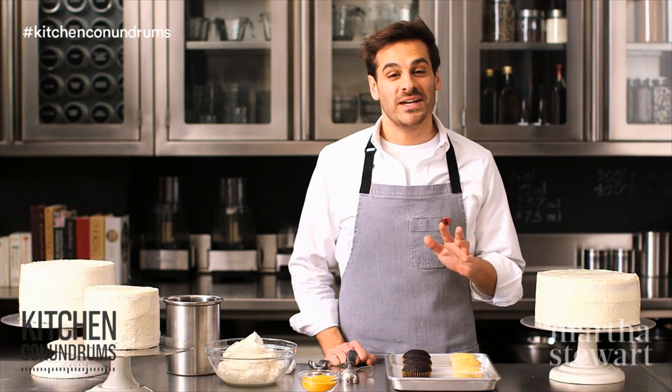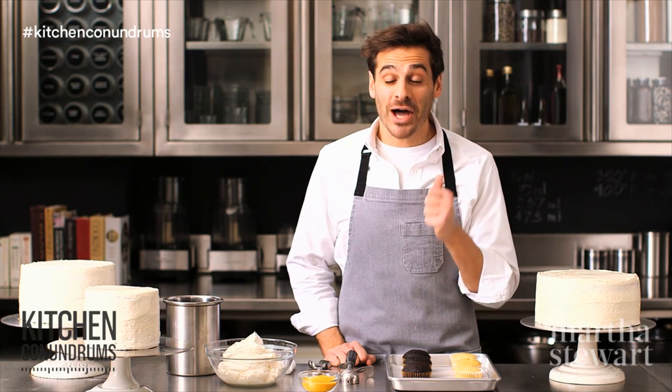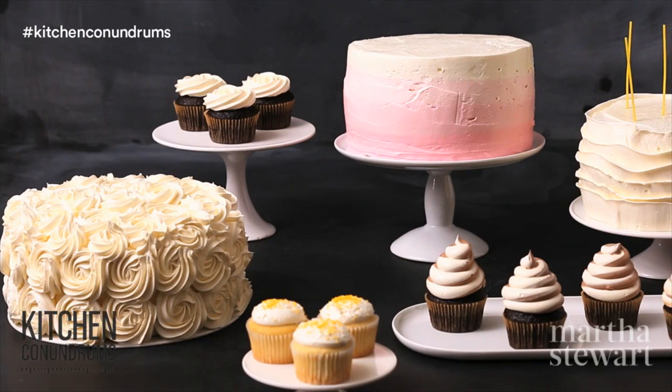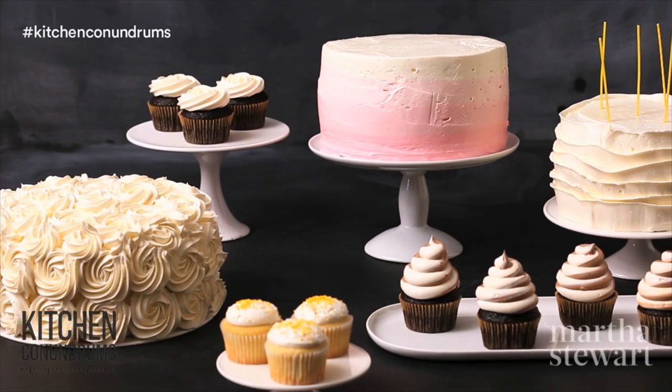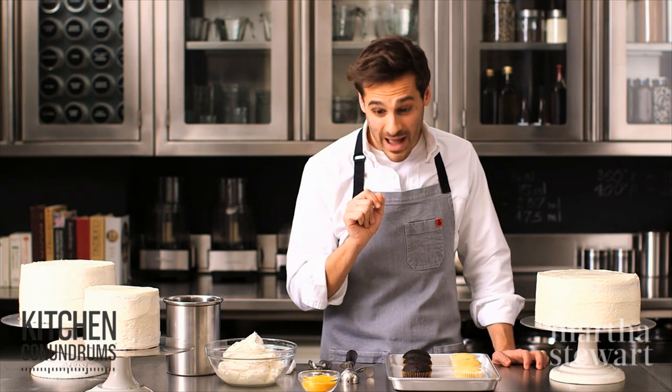Hey everybody, Thomas Joseph here, and today's kitchen conundrum is all about decorating cupcakes and cakes. Today I'm going to show you five amazingly simple tricks that will make you look like a professional in the kitchen.